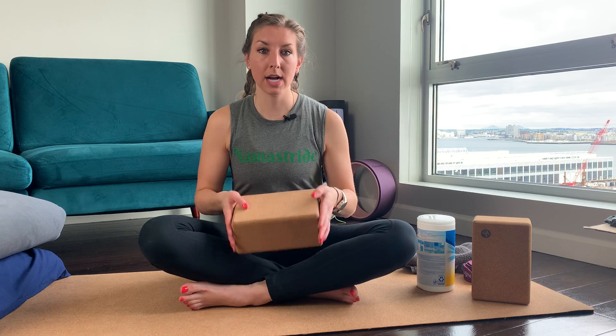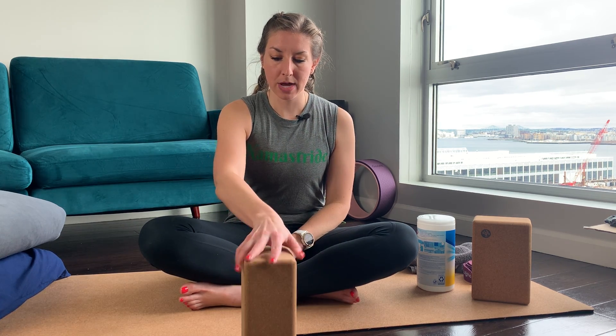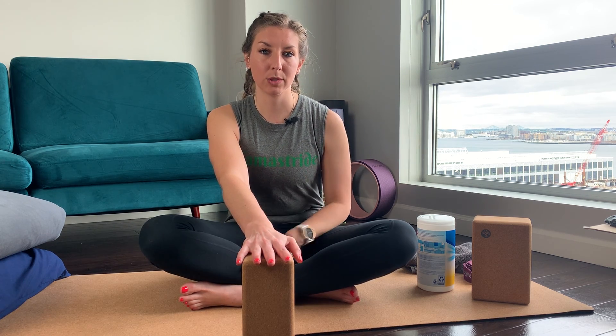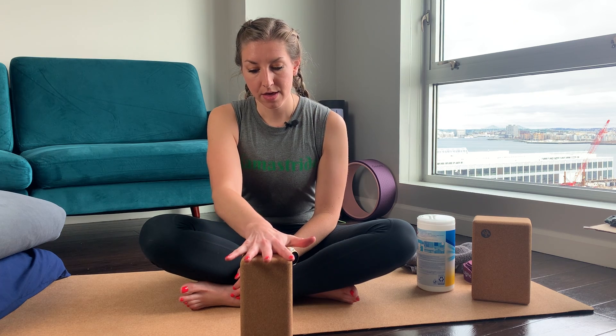There are also props, and there are three different props that I recommend getting when starting out. The first is a set of blocks, and these again range in different materials, weights, and price ranges. I like the cork blocks — these are a little bit heavier. You can also get foam blocks; those are a little lighter. The block is designed to help you get into poses that you might not be able to otherwise — it brings the ground a little bit closer. A lot of times there will be a lot of body weight on the block, so I like the heavy block because I don't worry about it moving when I have all my weight on it.